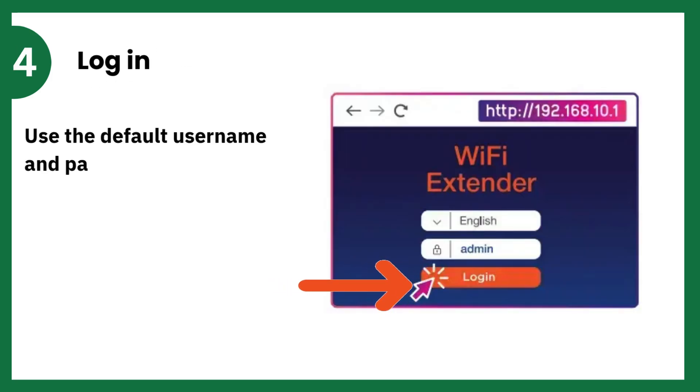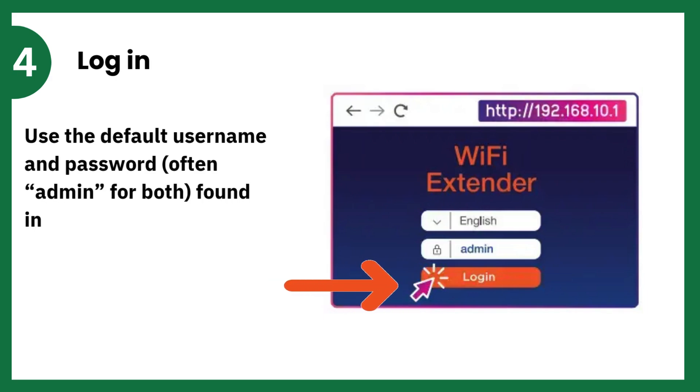Log in. Use the default username and password — often admin for both — found in the manual.